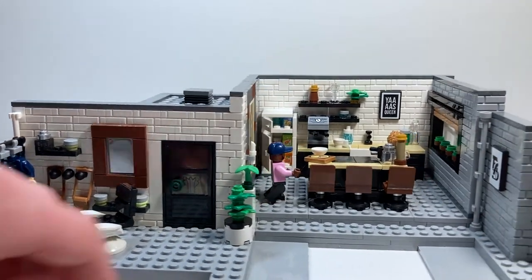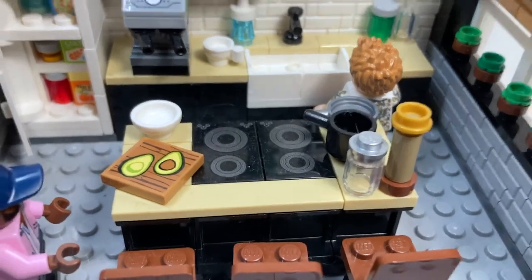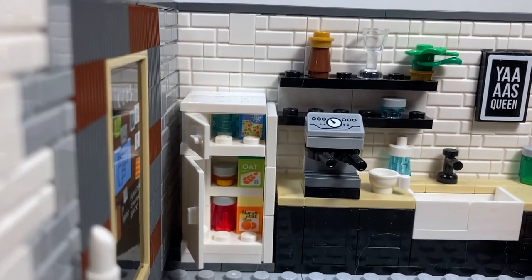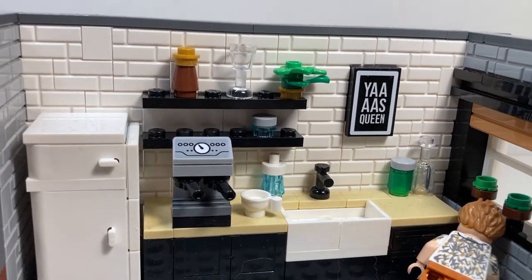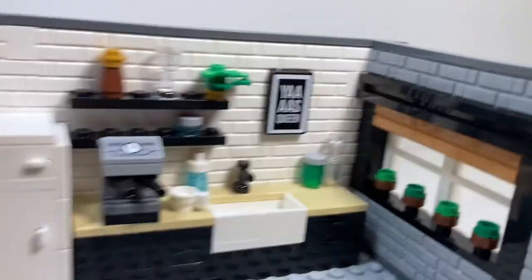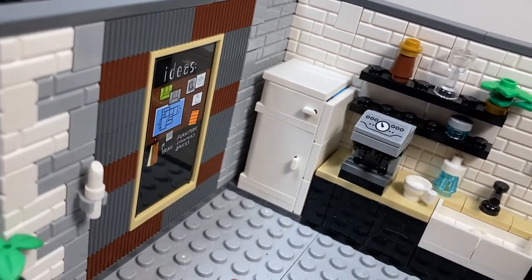Moving over, we're going to do a little fancy thing called moving the camera. We've got three really cool bar stool chairs, along with probably the best kitchen I've ever seen. Removing this section gives us a much better look at the actual kitchen. Here we have the fridge and freezer with three stickers inside — looks like orange juice, oat milk, and something in the freezer. There's also a coffee maker with a sticker, a shelf with another plant, and miscellaneous kitchenware. There's a Yas Queen sticker poster — probably my favorite LEGO sticker of all time. We have a nice windowsill with yet more plants, and over here it says Ideas with a detailed sticker showing a layout of the apartment.